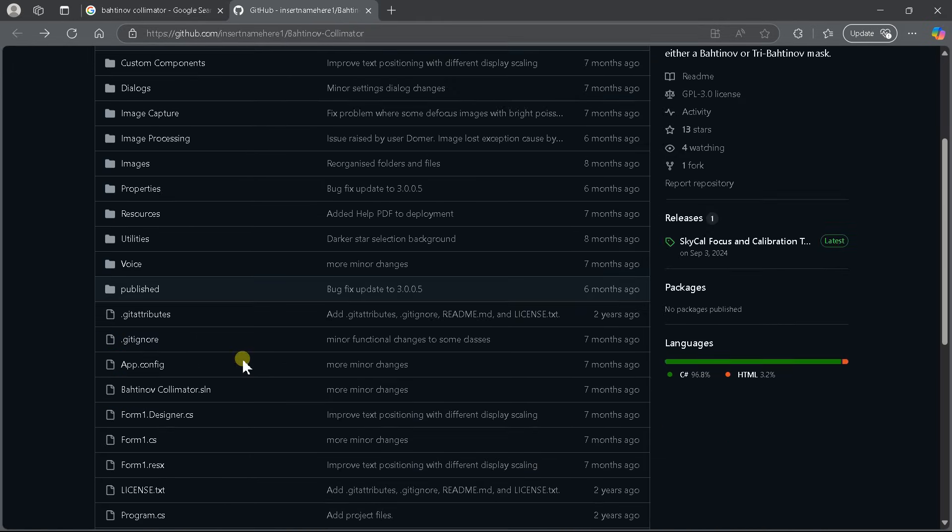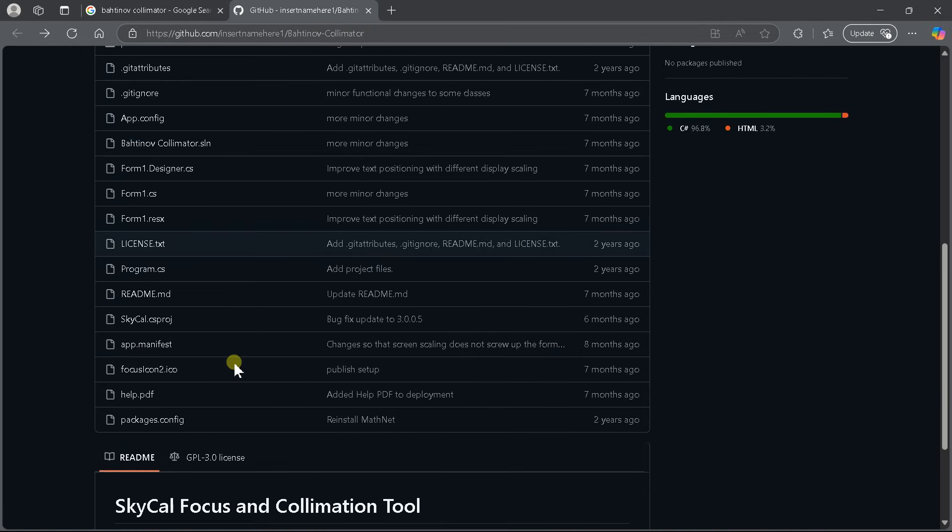It also has a manual, of course. The manual, frankly, is not that great, but then this isn't that complicated a thing to use, so I can understand that. There's a help PDF file here that you can download as well, just to have it handy.